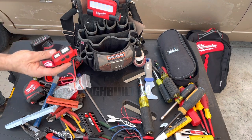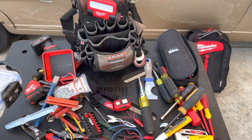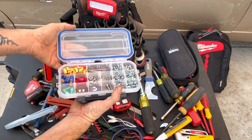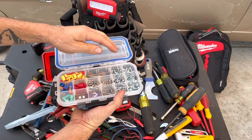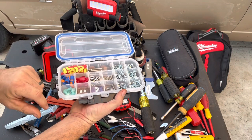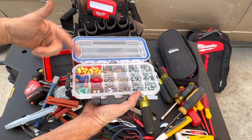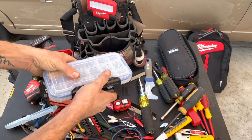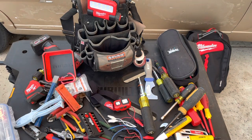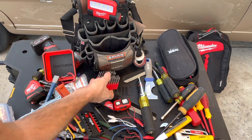I kind of want to add a headlamp. I want to get rid of these two bags and just have this as an assortment of tip screws, fuses, some terminals, and a few wire nuts that I can use once I get into the building and replenish when I get back to my truck. I also kind of want to add this security bit set — we do have quite a few security bits that we have to open often.